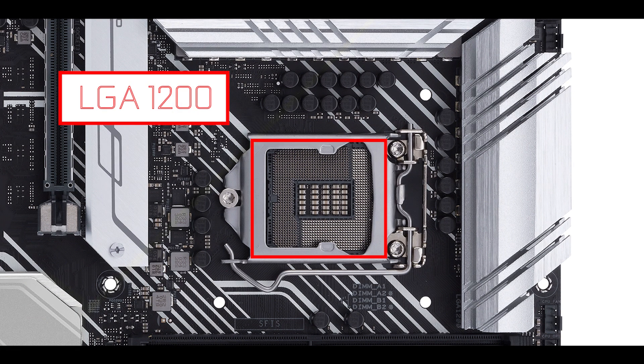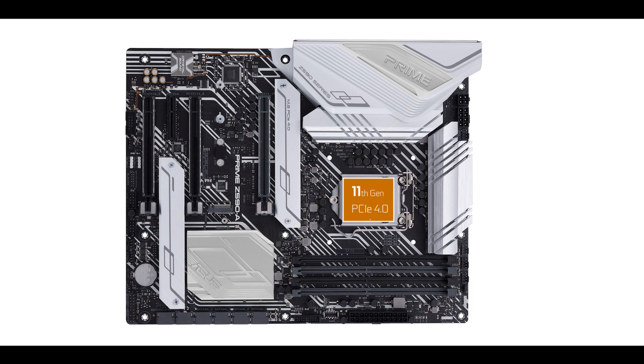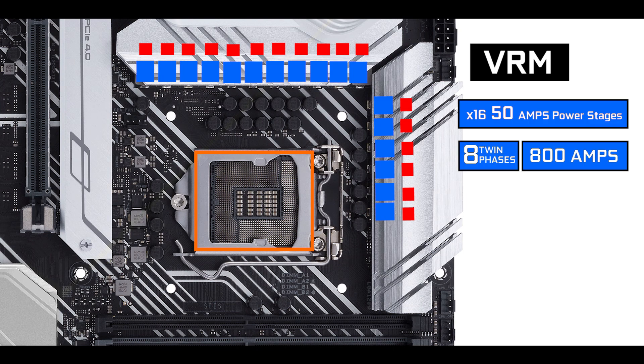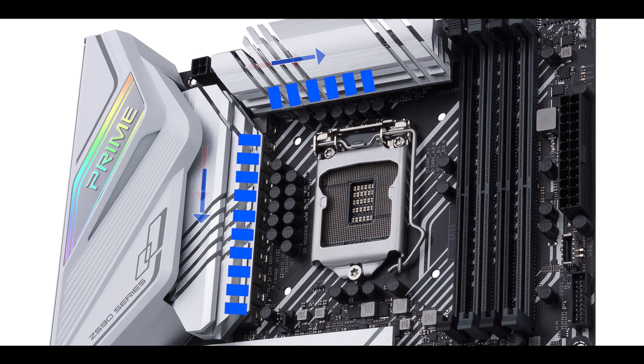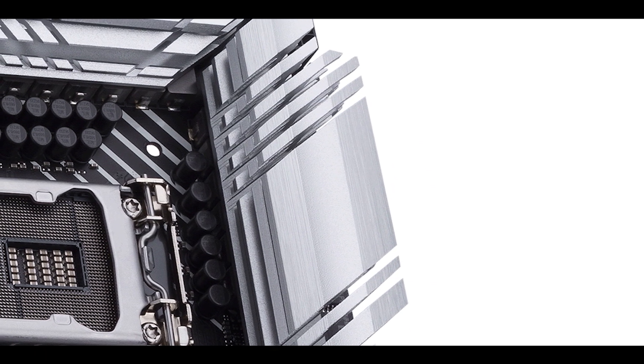CPU socket-wise, we have an LGA 1200 socket which will support both 10th and 11th generation Intel Core processors. Worth noting, only the incoming 11th generation CPU is PCIe 4.0 enabled, which has its importance since it will feed our components with double the bandwidth the PCIe 3.0 standard can. VRM-wise, we have 16x50-amp power stages for a total of 800 amps organized in eight twin phases, seven of which are CPU-centric. Having that many power stages spreads the CPU load over a wider area, naturally avoiding higher temperatures. Add to that some beefy double-contact VRM heat sinks and six PCB layers, and you can expect a very durable and performant motherboard.